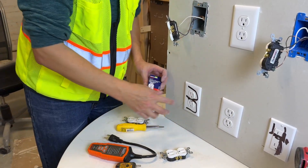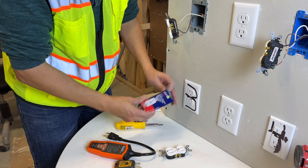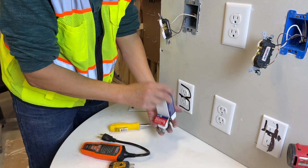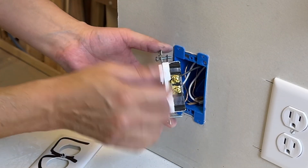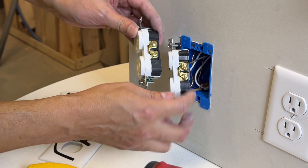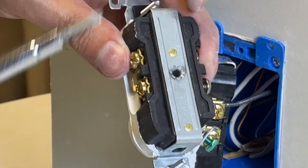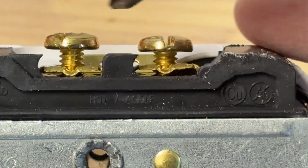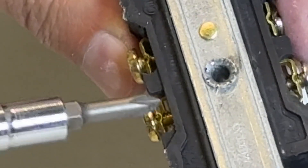Now we're progressing to method number three. We're up to this Leviton higher-quality outlet — only a little bit more than the cheap ones. At first you might say we're back to the screw method, but no. Let's look closer. Here's a new one so I can demonstrate. In the closed position, that metal clamp will fasten down. When it's open, you have a hole there. And look — you have one, two, three, four openings per side.